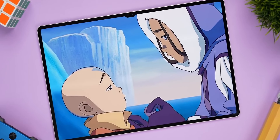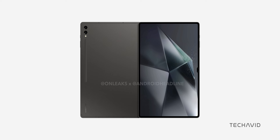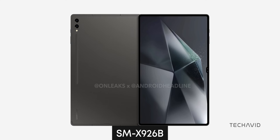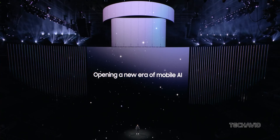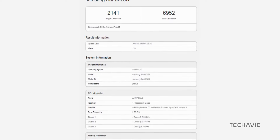It looks like Samsung might unveil the Galaxy Tab S10 Ultra at the upcoming Galaxy Unpacked event next month. According to leaks, this tablet is codenamed SM-X926B. And if that isn't enough to get you hyped, there's also the Galaxy Tab S10+, which is set to be the first in the series to feature a MediaTek chip. But more on that later.